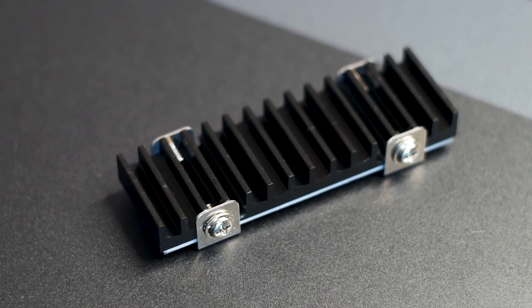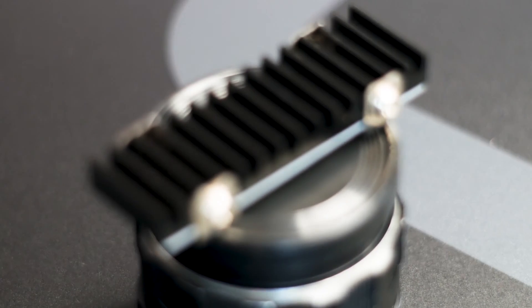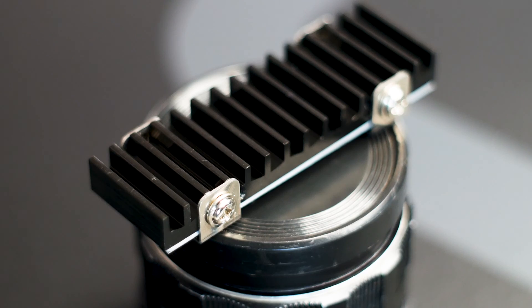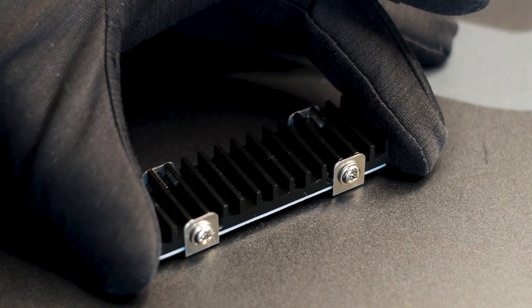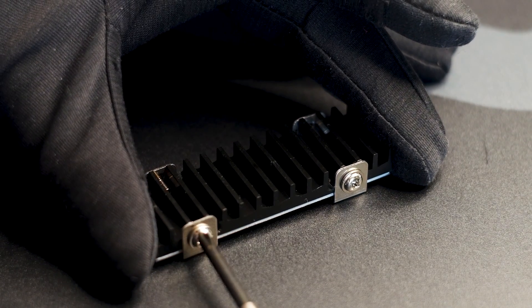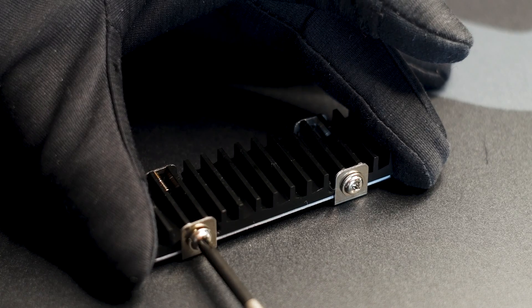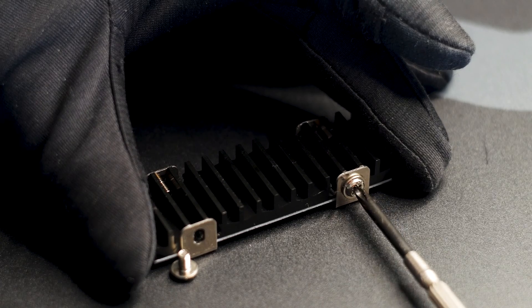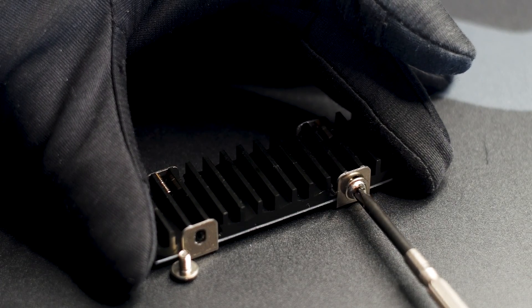However, these fins are installed vertically, not horizontally — the latter being the case for many SSD coolers, but not the Gecko Pro. The mounting system is simple and already attached to the heatsink. You essentially have two U-shaped metal pieces held in place on the heatsink with the help of four Phillips screws, two screws per metal piece.